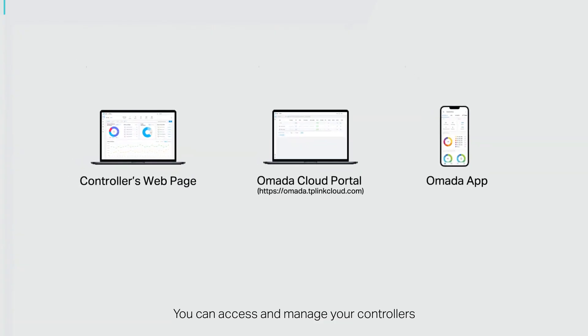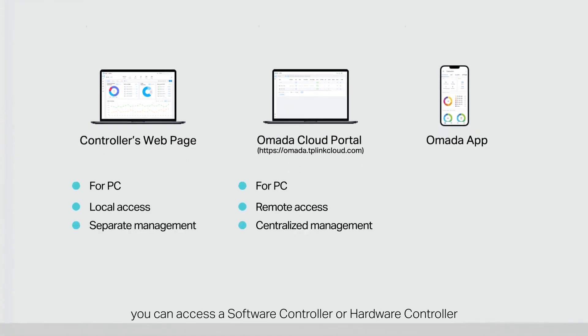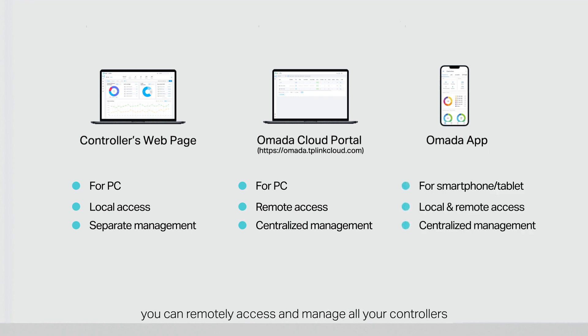You can access and manage your controllers and networks via a web browser or the Omada app. With a web browser, you can access a software controller or hardware controller and manage the network locally via the controller's webpage, or access all your controllers and networks remotely and centrally via the Omada cloud webpage. With the Omada app, you can remotely access and manage all your controllers and networks with a tap on your phone from anywhere in the world. Local access to software controllers and hardware controllers are also supported.